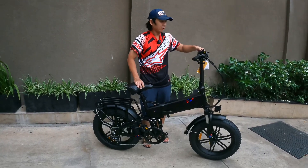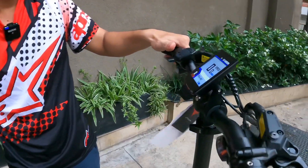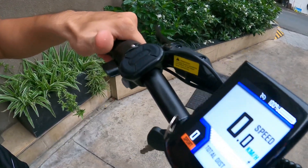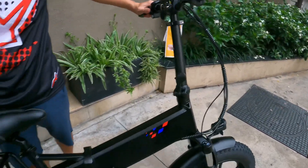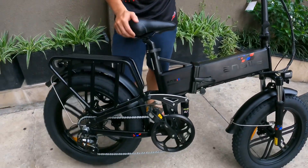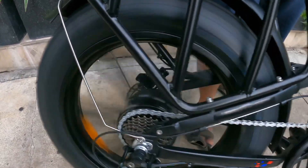Và mình sẽ test cho các bạn cái động cơ. Màn hình hiển thị đầy đủ, rồi các bạn vít ga thôi. Cực kỳ êm ái với khóa motor 750W.